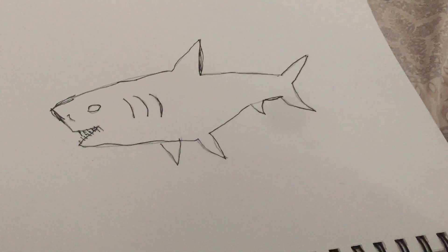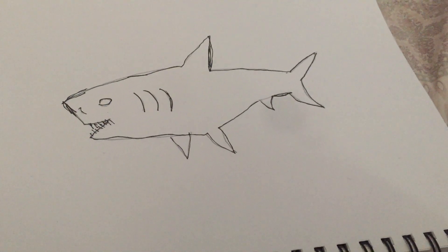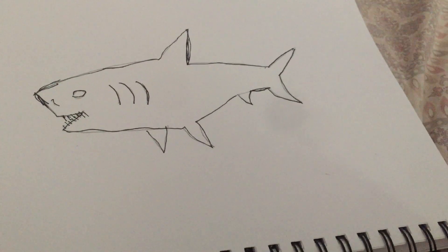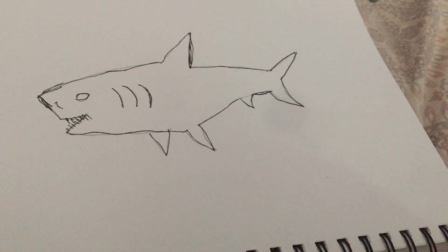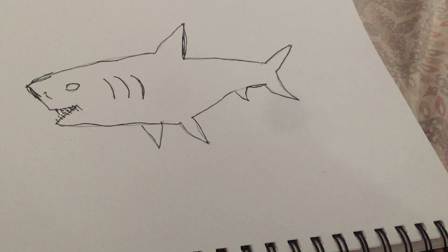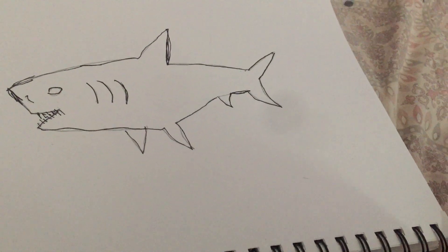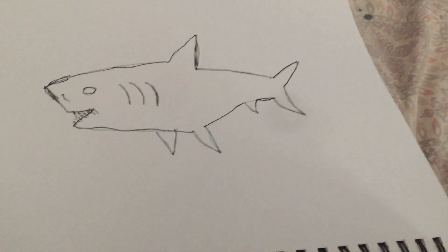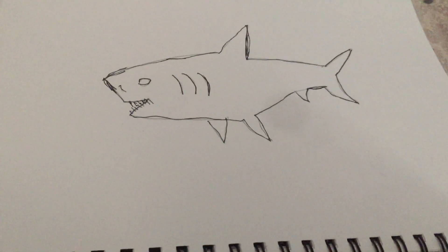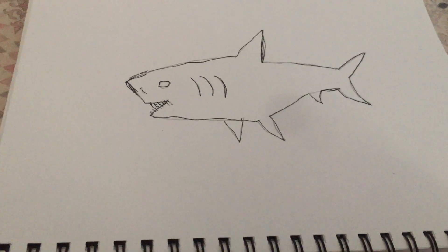Hey guys, this is just gonna be a quick video. I just drew this shark — it's a bull shark for all you shark fans. Here he is, a regular bull shark. I did him with pencil and then outlined him with a black permanent marker — his whole body including the fins, the tail, the lines on his body, and the teeth. And that's it for the shark.